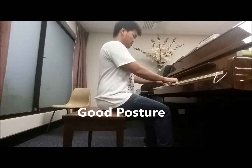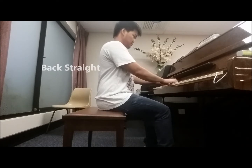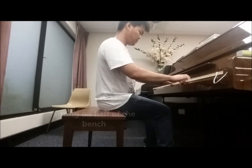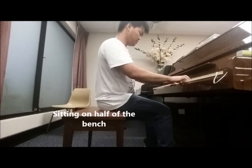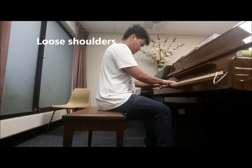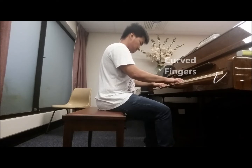Now with the good posture. A good posture consists of having your back straight while playing, with your butt on half of the seat of the bench to enable you to reach the pedals and keep your foot on the ground. You also see me having loose shoulders and fingers curved on the piano keys. This posture will give a steady grip and easiness to play the piano comfortably.